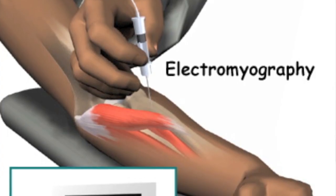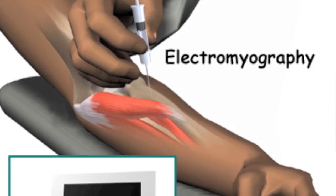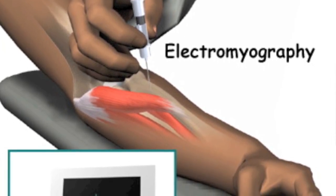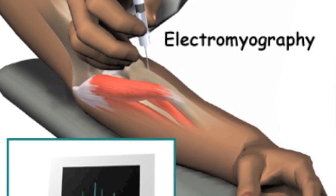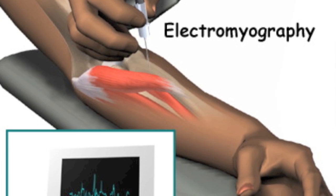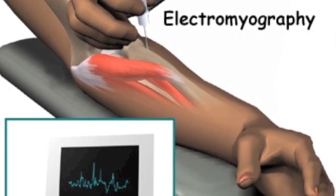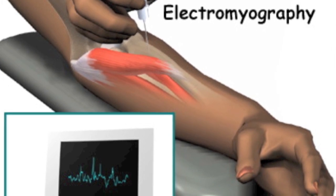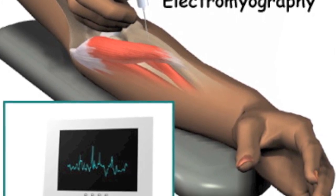EMG, or electromyography, is usually performed next. A small pin is inserted into the muscles of the arm or leg, sometimes the lower back and neck. The pin essentially serves as a microphone, helping the examiner assess the functioning of the muscle and the supplying signals coming from the nerves and nerve roots to that muscle.